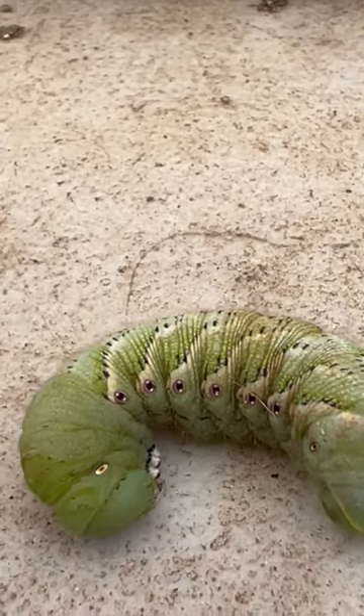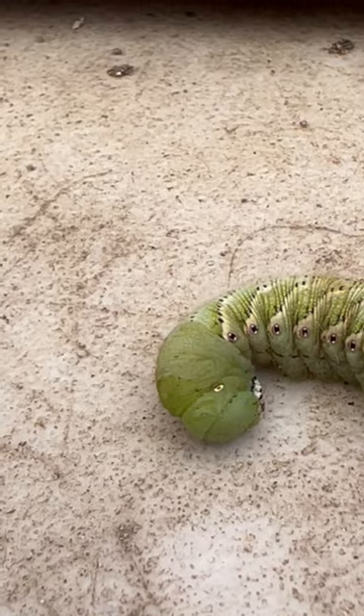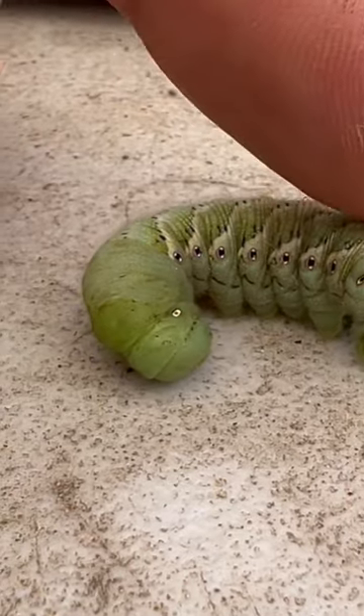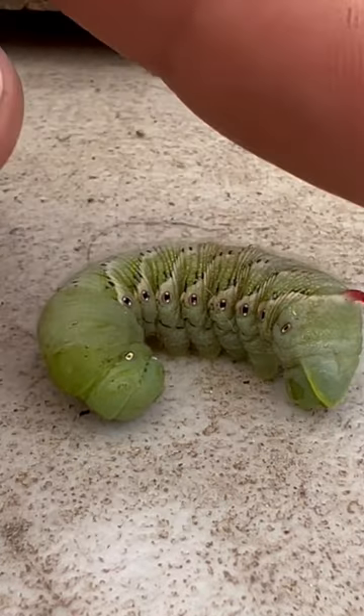I figured I'd show everybody the difference between a tomato hornworm and a tobacco worm. This, my friends, is a tobacco worm. You can see it's got a red hook on the tail — the horn. Just think of it like a lit cigarette: it's red.